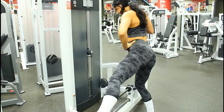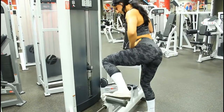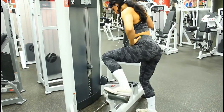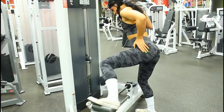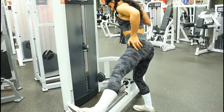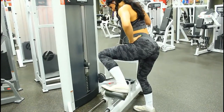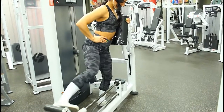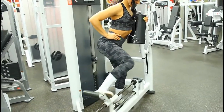Here I'm using the glute kickback machine to do a form of leg abduction, just to hit the outer glutes. I'm doing 10 repetitions and 3 sets.